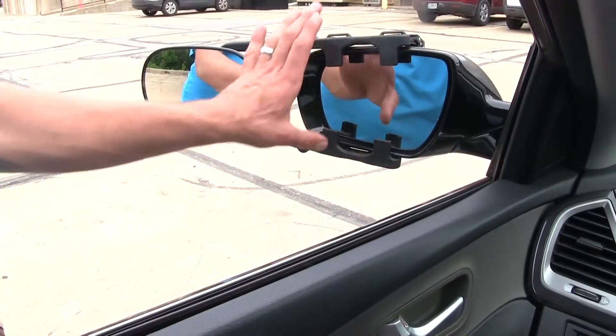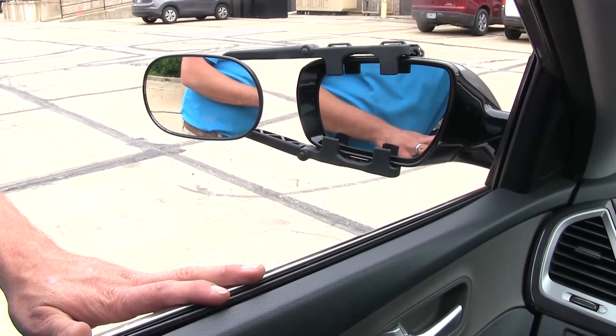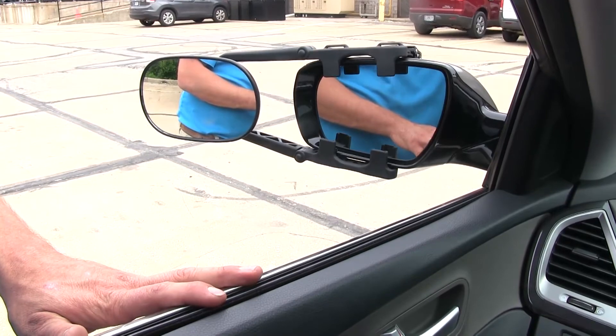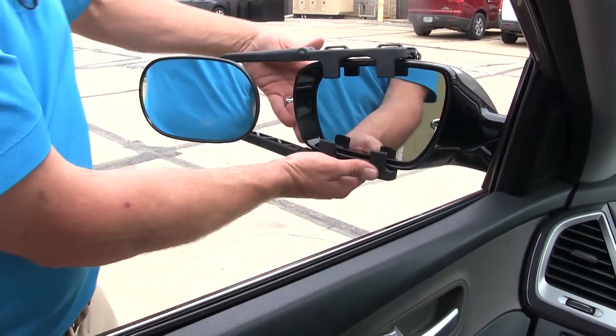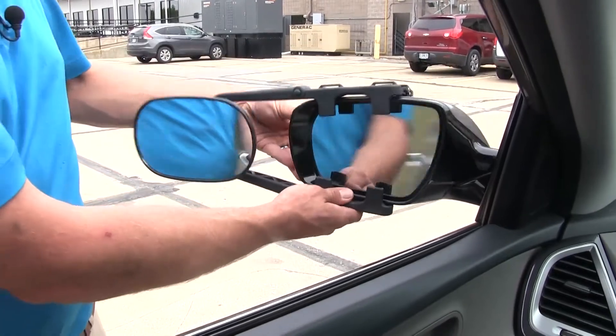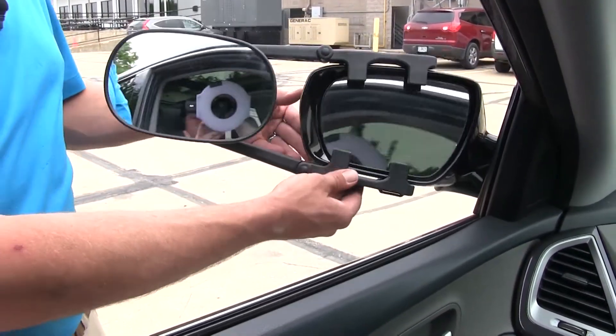Something else nice about having our mirror installed — as you can see, we still maintain our factory adjustability of that mirror face, so we're not losing any function there. We're also going to have that breakaway feature still active, so if we were to bump something, our mirror is going to go ahead and rotate away. We don't have any interference there either.